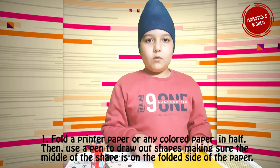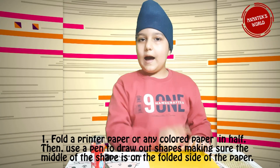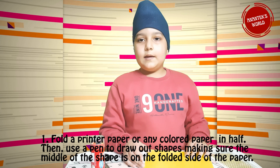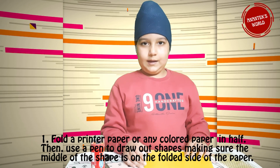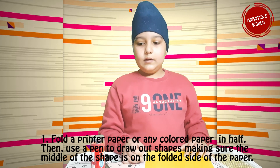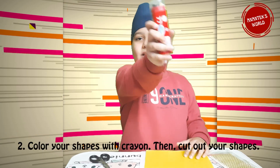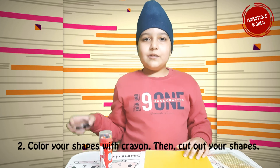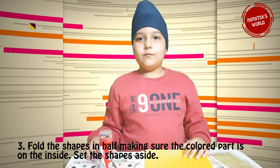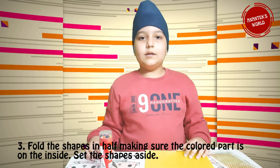Now take note of the steps to create this Blooming Flower. Number 1: fold a piece of paper in half. Then use a pencil to draw out shapes — make sure the bigger part of the shape is on the fold side. Color your shape with crayon. Then cut out your shape. Fold the shape in half, making sure the colored part is on the inside.